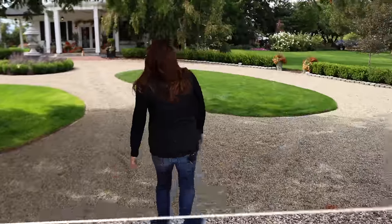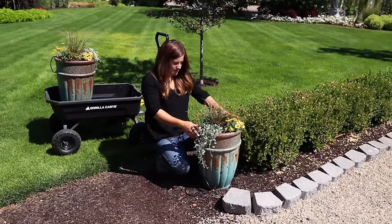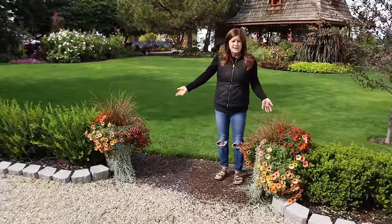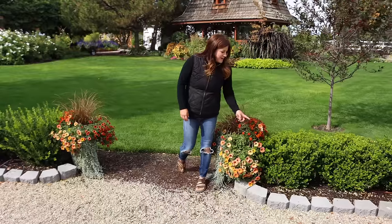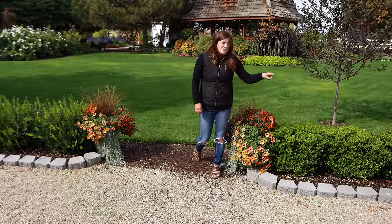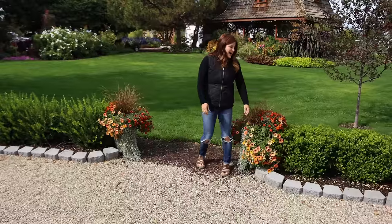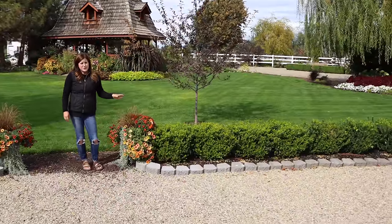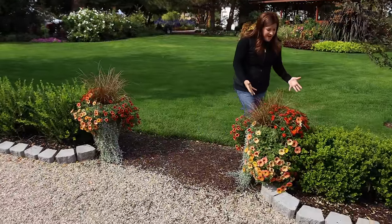Now let's head into the garden. There are a few things I want to show you in here, starting with these containers that we planted up a little while ago. I used fall colors on purpose in these because I really wanted them to be kind of a bright spot right here. I previously didn't have any containers right here, and putting these here has made me really want to change these pavers out. We want to do some kind of stacked rock or brick, so that may be on the docket for next spring.